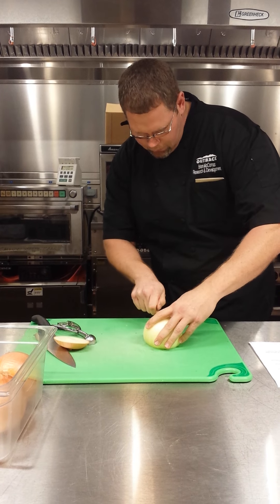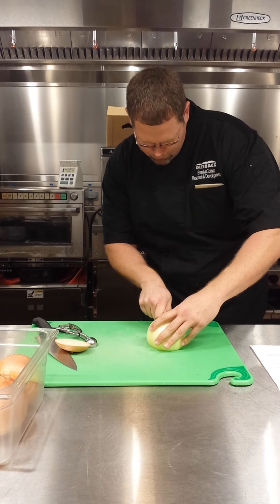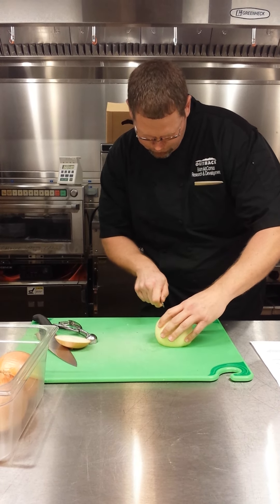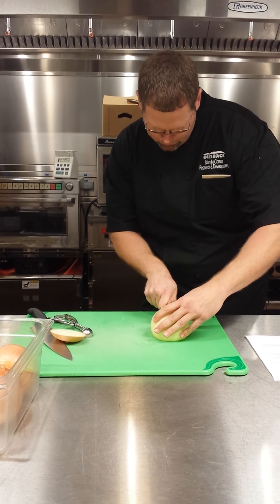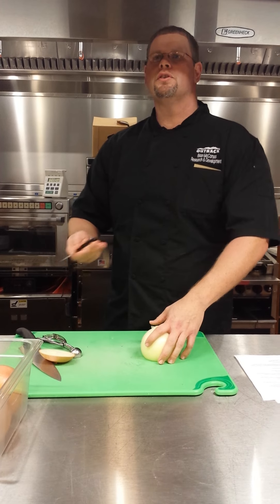We're going to be cutting this thing. And we're not kidding, but this is really how it started out. In the beginning, this was what one person did for hours every day. In the beginning, in our stores we sold anywhere from 100 to 150 a night.